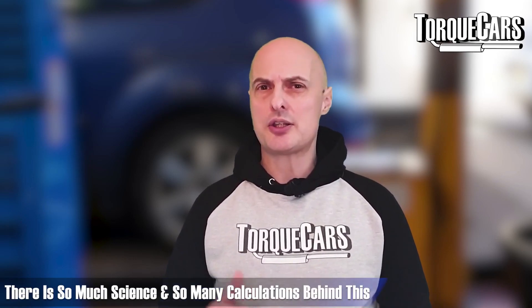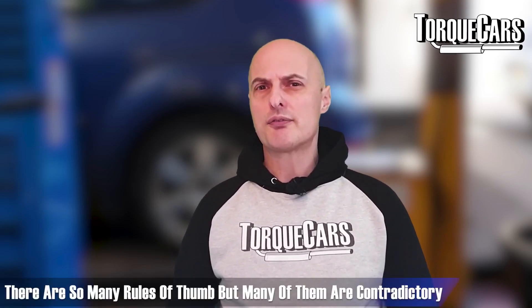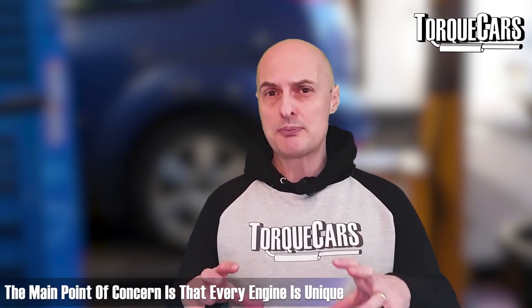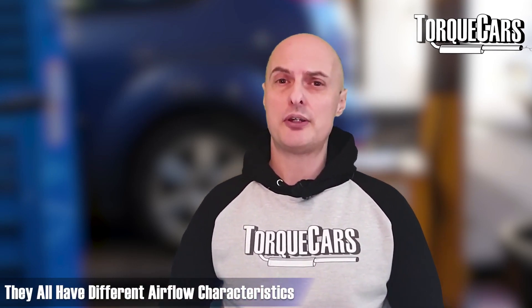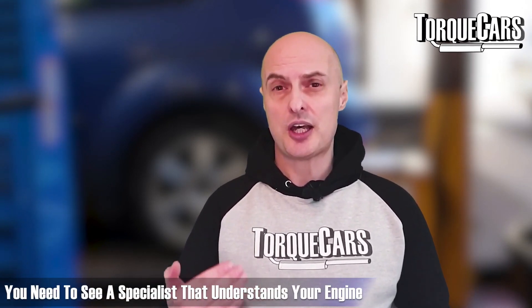We're not going to be ultra nerdy — there is so much science behind this and so many calculations. I've read many different rules of thumb and many of them are contradictory. The problem is that every single engine is unique; they've all got different airflow characteristics, so you really do need to see a specialist that understands your engine and your aims for it.